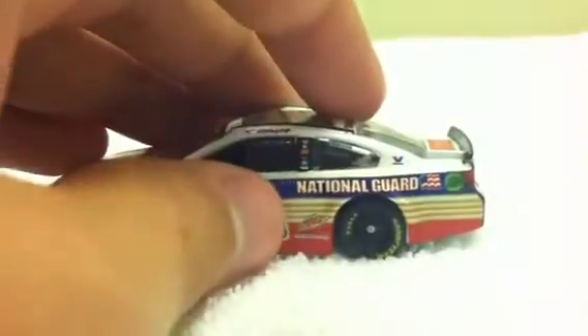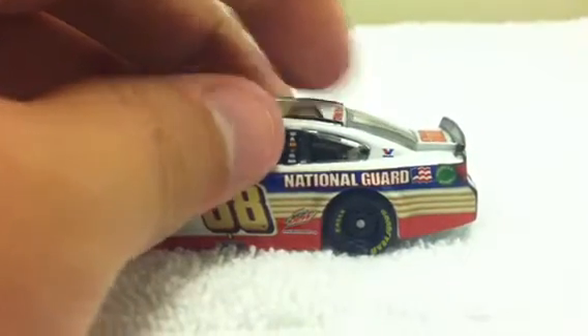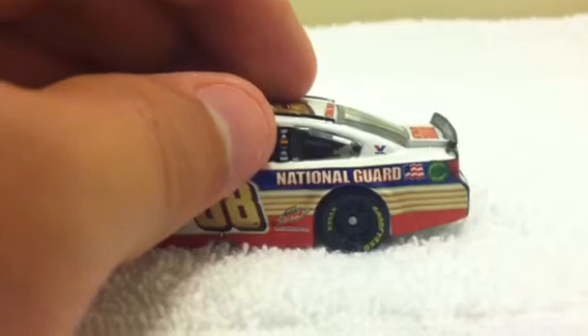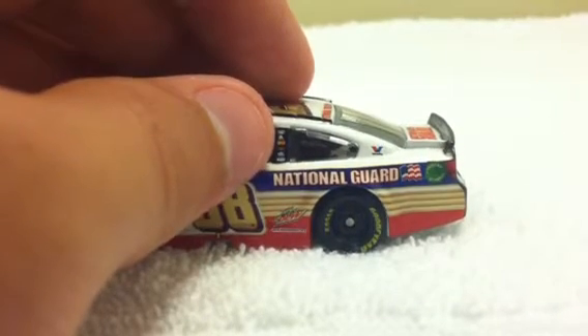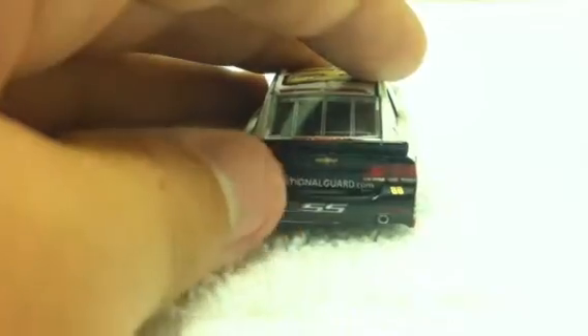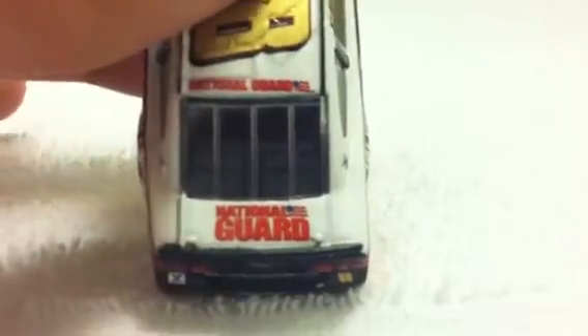Then we've got Mountain Dew, National Guard, American Ethanol, Hendrick Motorsports, Exalta, MacTools, Valvoline, SS, NationalGuard.com, Chevrolet, number 88, National Guard on the deck lid and on the roof. This side is the same as the other.